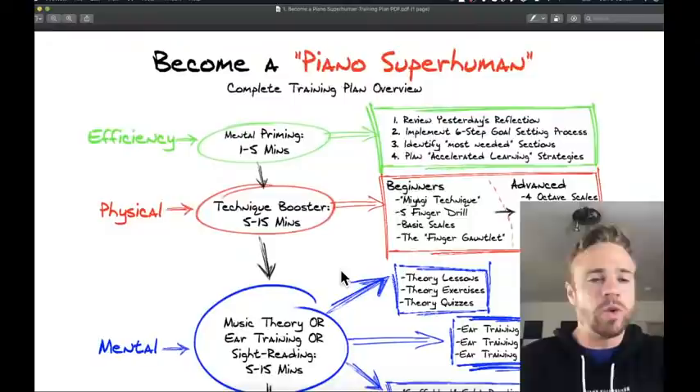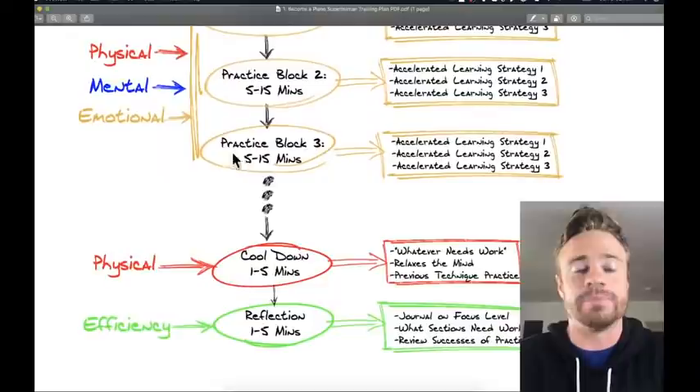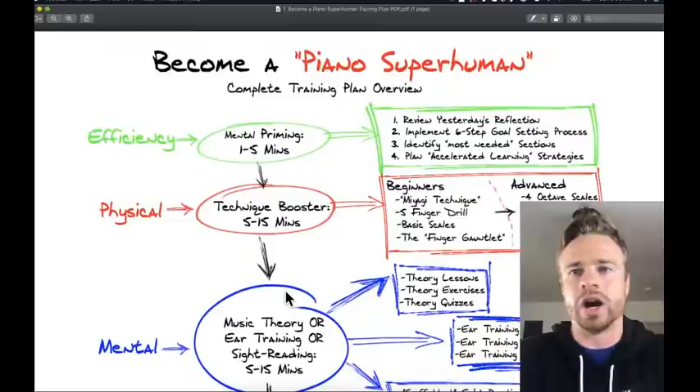I'm going to go over this plan, but I'm not saying you have to use it down to a tee. This is the one I've always used, and it's been proven time and time again. I suggest using at least something similar, but the most important thing is that you have something that works for you.